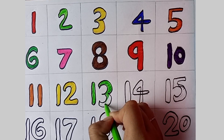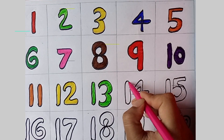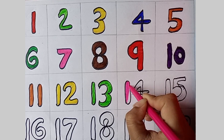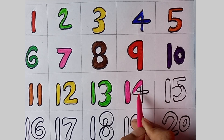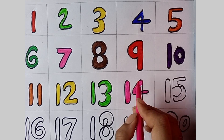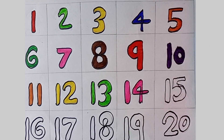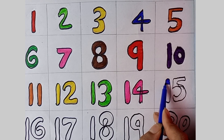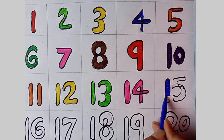One, two, three, four, five, six, seven, eight, nine and ten. One, two, three — four, five, six — seven, eight, nine and ten. One, two, three — four, five, six — seven, eight, nine and ten.